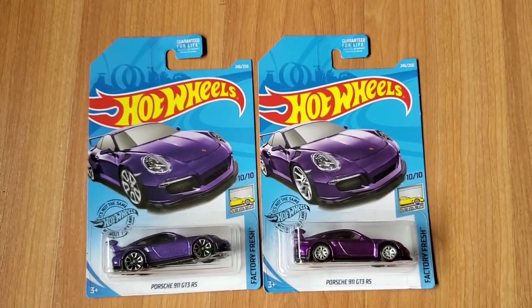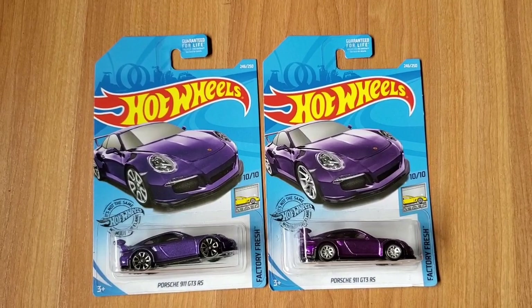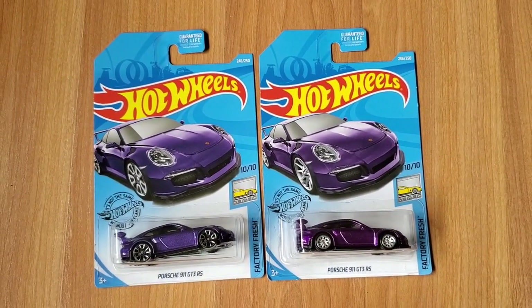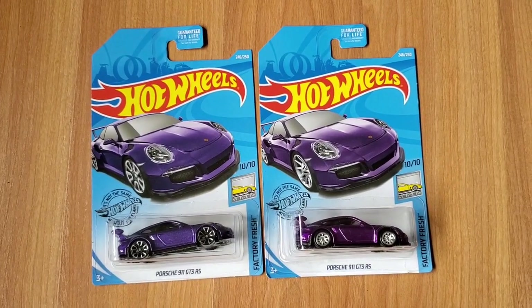But it's a cool rare car that I have. So here it is — the Super Treasure Hunt Porsche 911 GT3 RS. Thank you for watching.